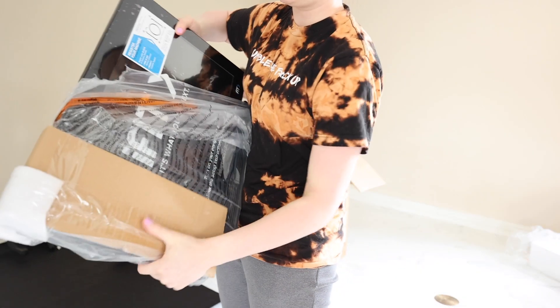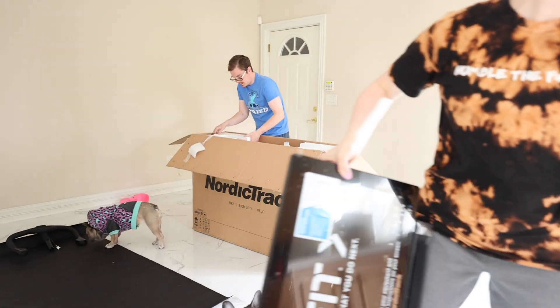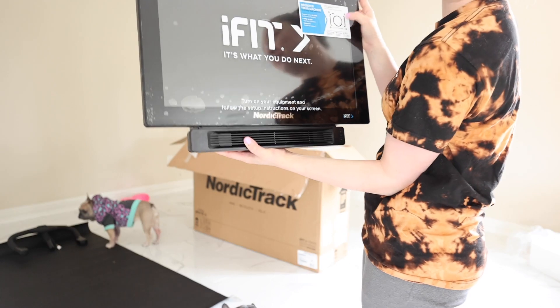This is the screen. Ta-da! I'm so excited to peel this off. That's so satisfying.